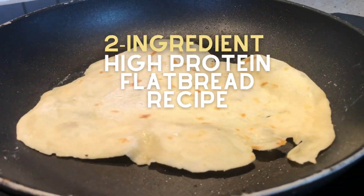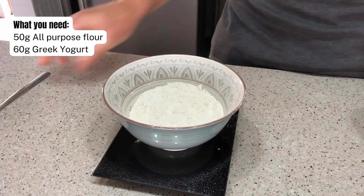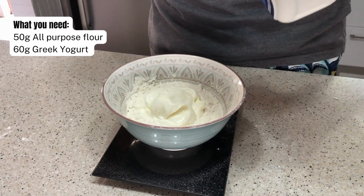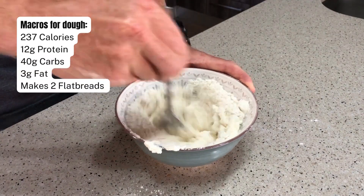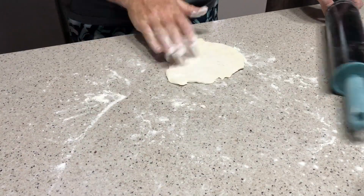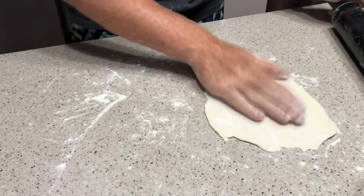Today we're going to be trying out a two ingredient high protein flatbread. It's really so easy to make because all you need is 50 grams of flour as well as 60 grams of Greek yogurt. Just literally mix this all together and push it with your hands until you get a dough consistency, then roll it out with a pita roller.